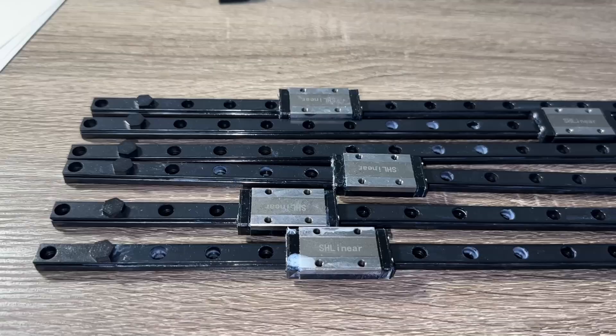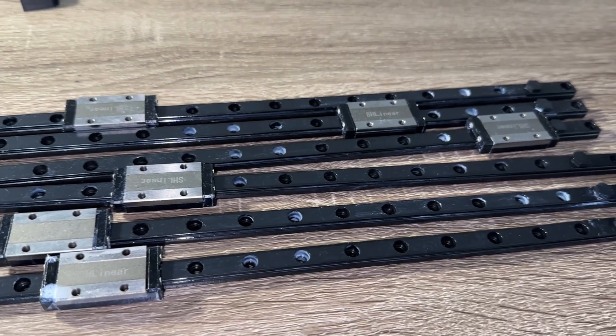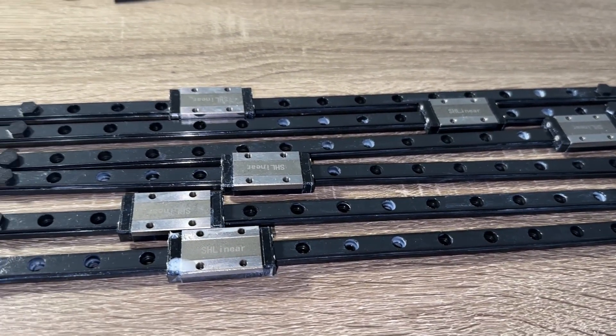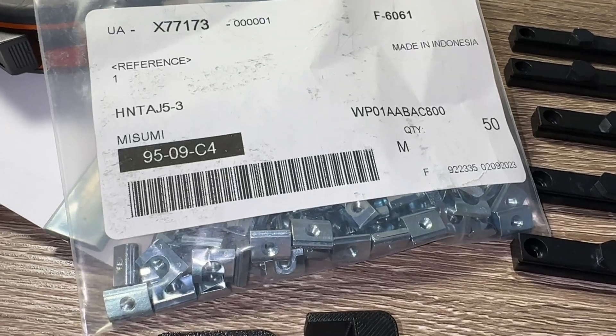These rails look straight, and they should be. If any are ever so slightly off, use those for the Z rails, and save the perfectly straight ones for the gantry build later on. The printed guide helps you center the rails to the extrusions. You either printed these pieces yourself, or got it all from PIF.